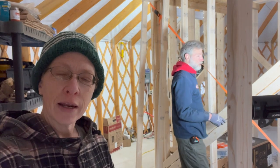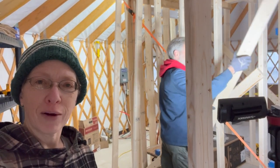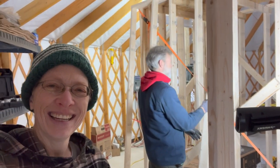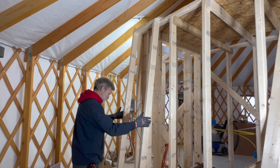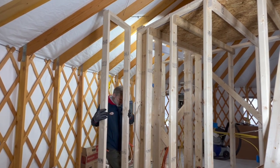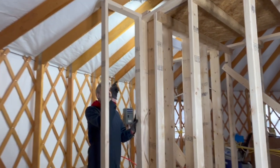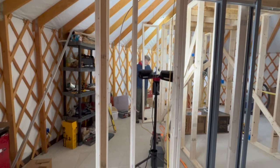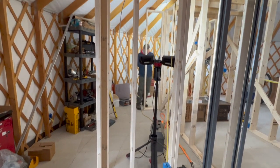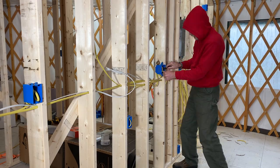I was trying to do some indoor chores today and heard power tools coming from the yurt where there was only supposed to be wiring going on — I caught Charles trying to put up some walls without being on camera. It's a little wing wall to close in our closet area so we can put in a closet rod and clothes hangers. Those little walls have to go up before he can complete the rough-in of the electrical boxes.